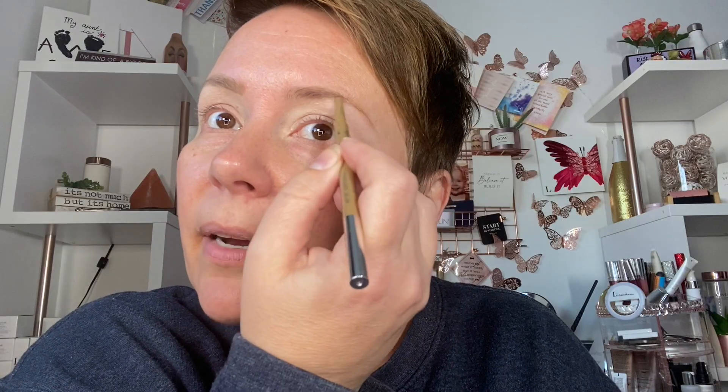Just because a palette comes out that's for brown eyes doesn't mean that those are the only inclusive colors that people with brown eyes could wear. I would just say wear what makes you feel good first, and if you have no idea where to start, this might be a good place to start.